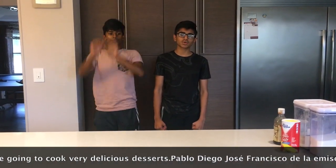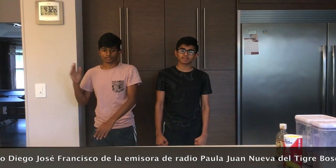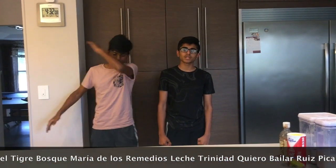Pablo Diego Jose Francisco de la Emisora de Radio. Paula Juan Nueva del Tigre, Bosque María de Los Ramidos. Leche Trinidad, Quiero Bailar, Luis Picasso.